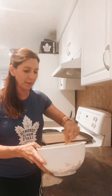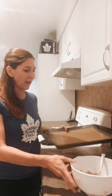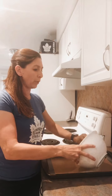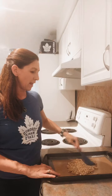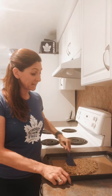Once everything is well coated, take a baking sheet that you've pre-lined. I have these really neat silicone mats, or you can use parchment paper. Take your mixture and spread it all out onto your baking tray, then use a spatula to push it down a little bit so it's all flattened out.